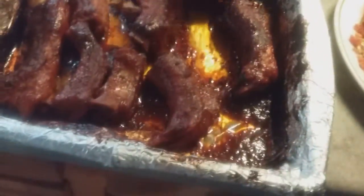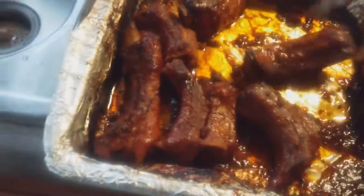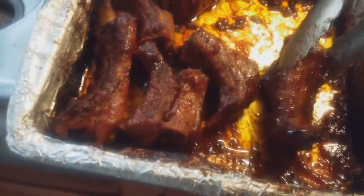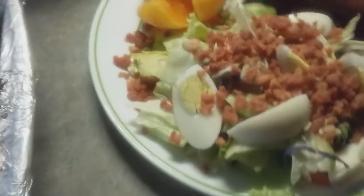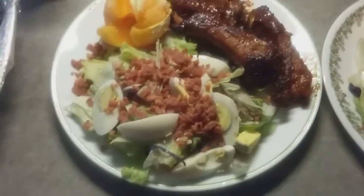Apologize for the noise in the background — this is not a sponsored video. There are the ribs. He's watching TV so I don't have control of the remote, sorry about that. I'm plating right now, the plate is ready — come on, let's eat!